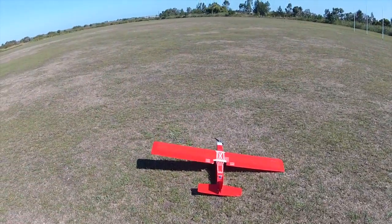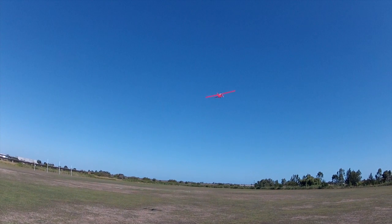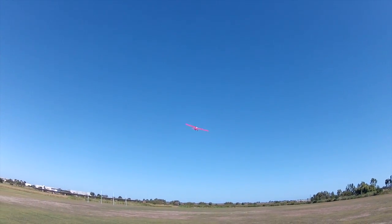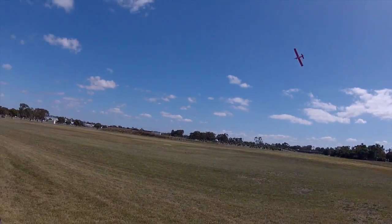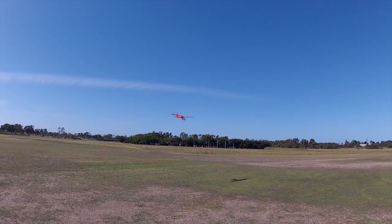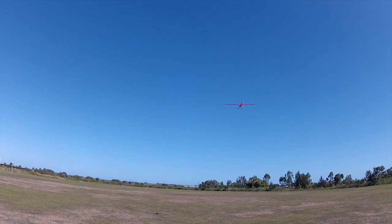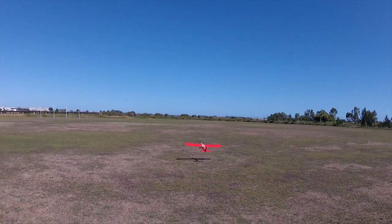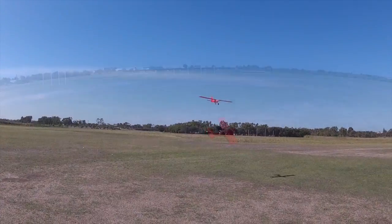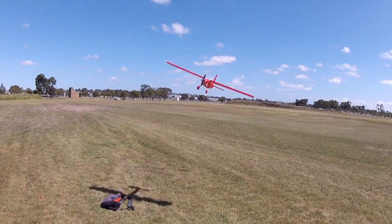I had removed the dihedral from the wing for the next test day, which was even windier, but the plane was a lot easier to fly with the flat wing. In gusts up to 20 knots I could almost hold it still — a bit like slope soaring on the flat. Landing in the strong wind is fun because the plane would come in very, very slowly, almost backwards. I was really happy with how controllable the plane was in the strong conditions and even had enough confidence to catch it.